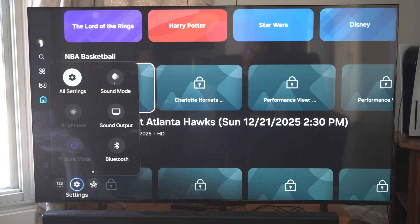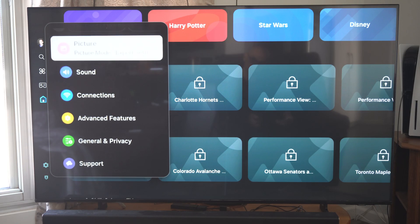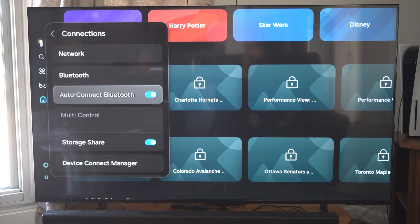Press Settings, then scroll down to All Settings. Now under here go to Connections, then scroll all the way down to AirPlay.